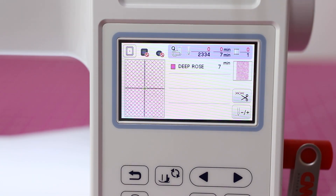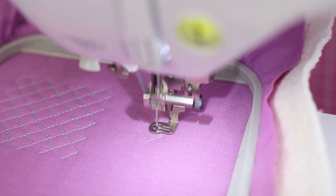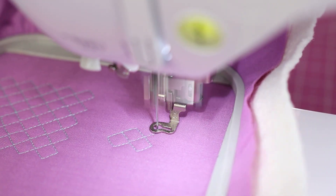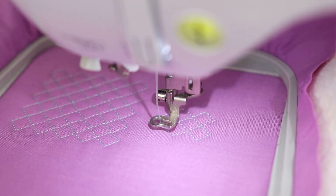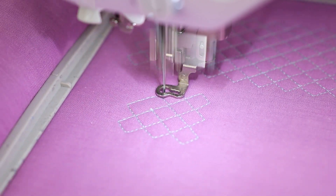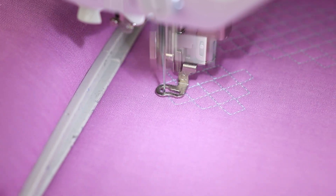Here's what the design looks like in the machine. I was blown away at how fast the design stitches out — it would take so much longer to quilt this same pattern on my regular sewing machine. Plus, all of the stitching is totally uniform. The only downside is now I wish I had a bigger hoop size.